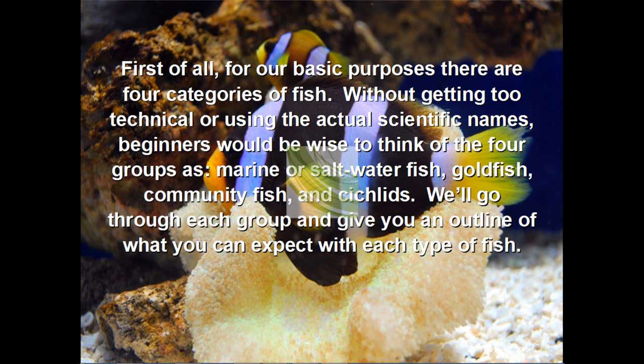First of all, for our basic purposes, there are four categories of fish. Without getting too technical or using the actual scientific names, beginners would be wise to think of the four fish groups as marine or saltwater fish, goldfish, community fish, or cichlids. We'll go through each group and give you an outline of what you can expect for each type.